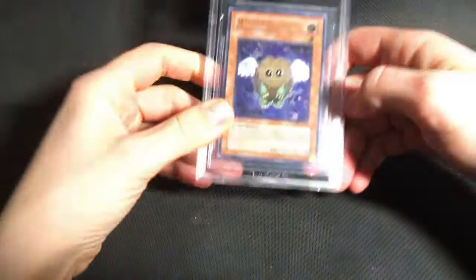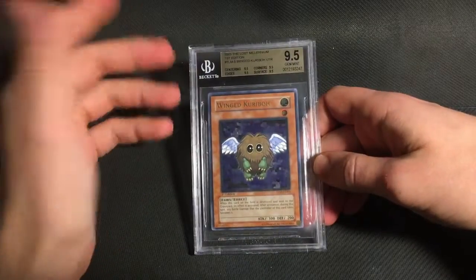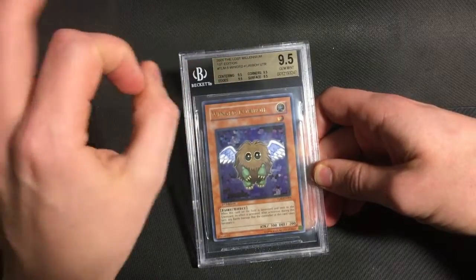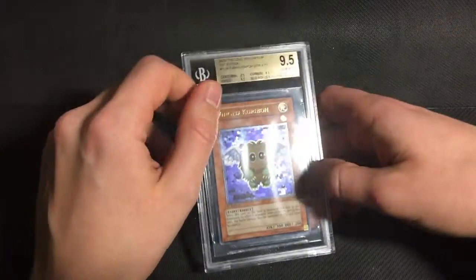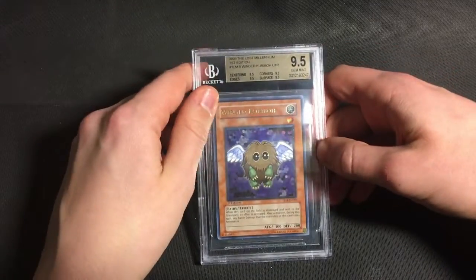Moving on to the main era of GX — I sent a lot of stuff from the Lost Millennium, which was a mixture of Euro print and North American. First off, I sent a Winged Kuriboh. This graded higher than I expected. I did think it had a decent chance for a 9.5, but you can see the centering is definitely not great — I don't think it really deserves the 9.5 centering. But apart from that, it is a clean card, so I'm very happy that it got a gem. And the quad 9.5 is definitely a bonus.